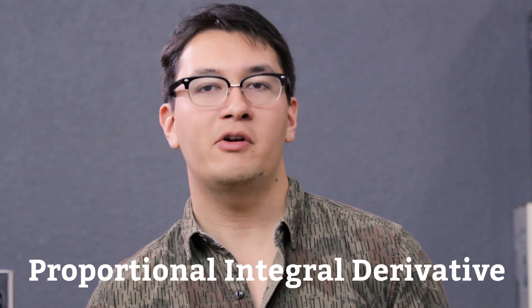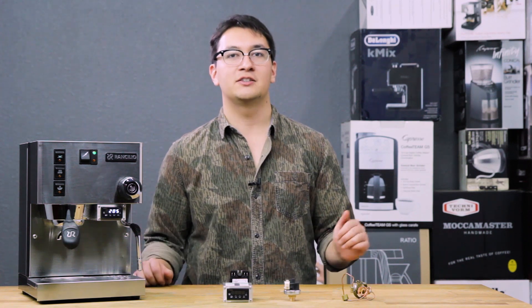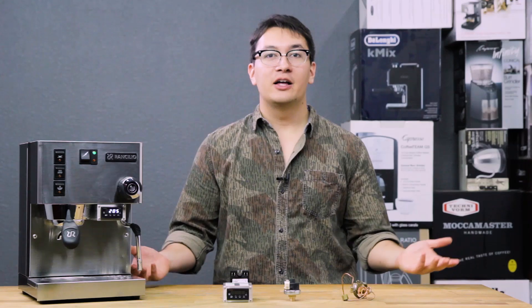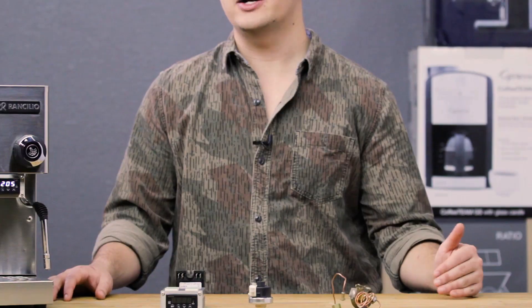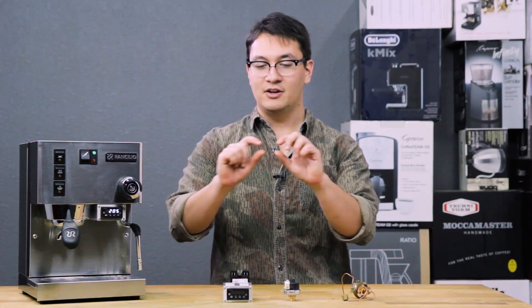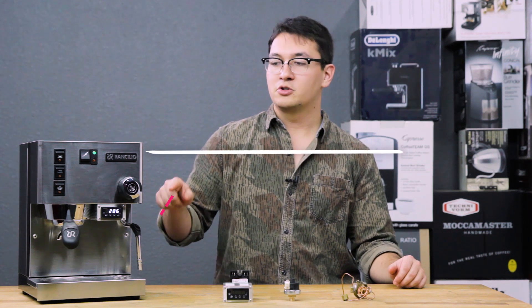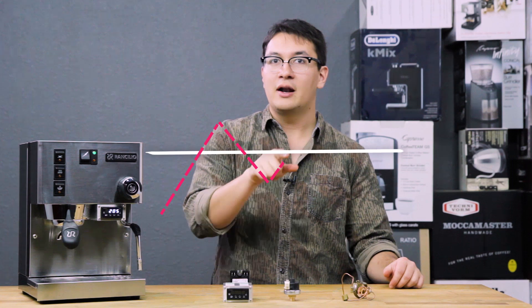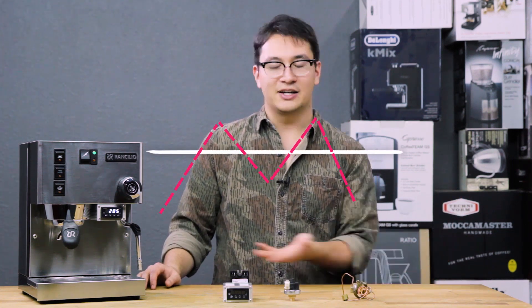PID stands for Proportional Integral Derivative, and what it does is it's simply a controller that runs a couple of math equations that determine the best way to heat up your espresso machine. A traditional thermostat is not all that good at hitting its set target. If you look at it on a graph, when it starts at room temperature it comes up, spikes above set temp, back down below it, back above it, and back down below it again.